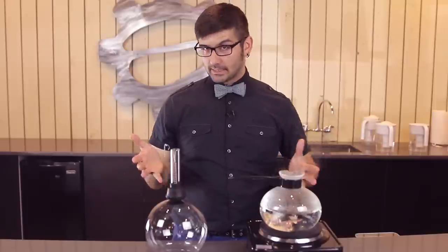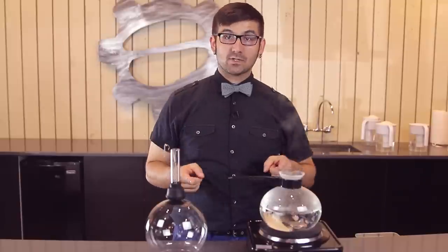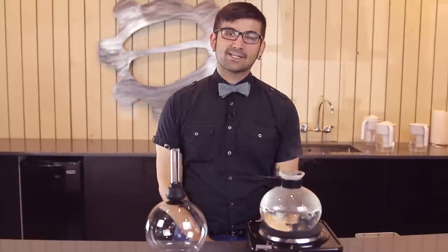Hey guys! Joe here with Portland Seattle Coffee Gear. Today I'm not brewing with my classic Chemex. Today we're having fun with the Vacuum Pot, or the Sci-Fun Extractor.